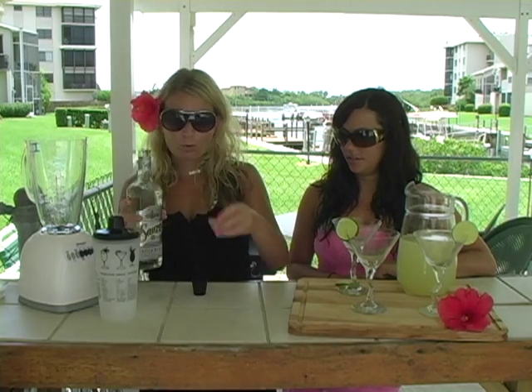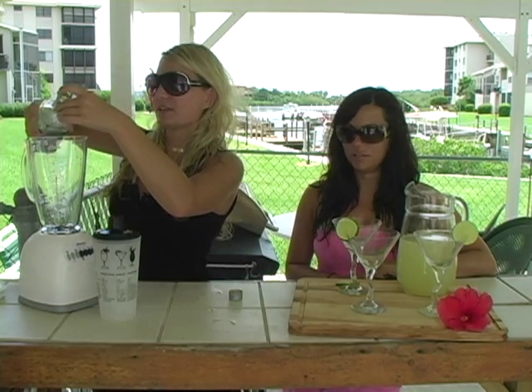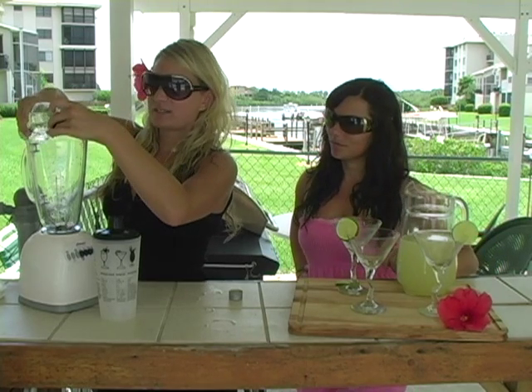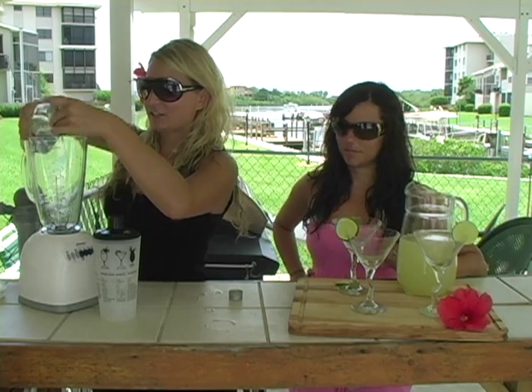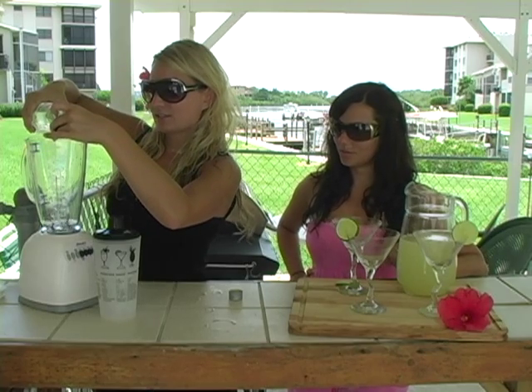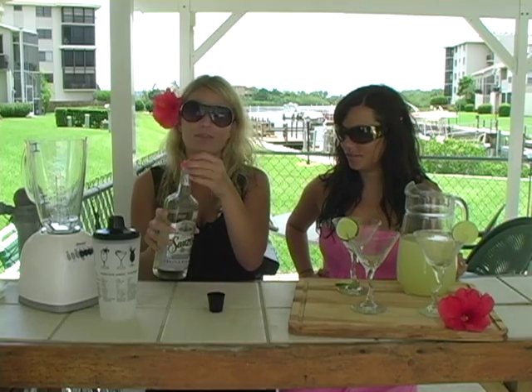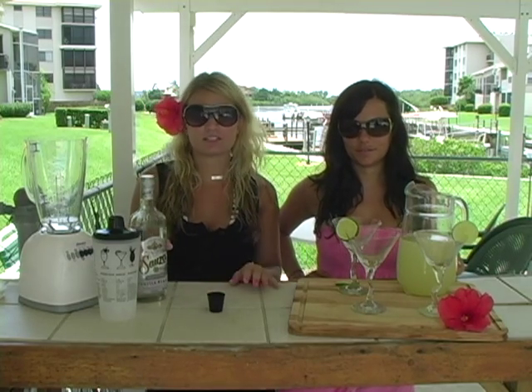Next we're going to add one whole shot of tequila for each person. So we're going to add one, two, and three — doesn't matter if it spills over a bit, it just makes it more tequila-y. We like to use white tequila instead of gold tequila, we just prefer the flavor, but you can substitute gold if that's all you have.